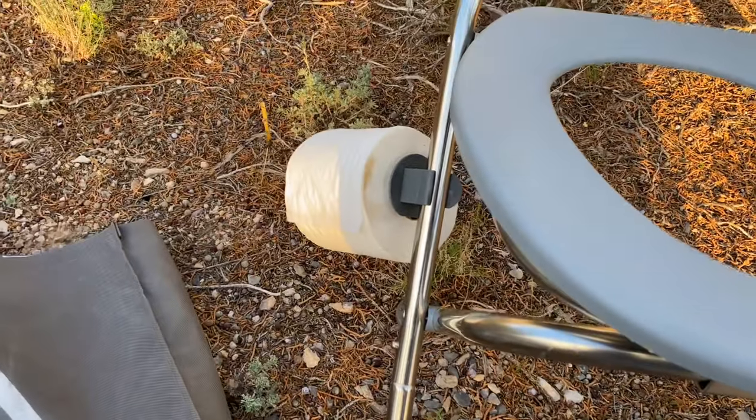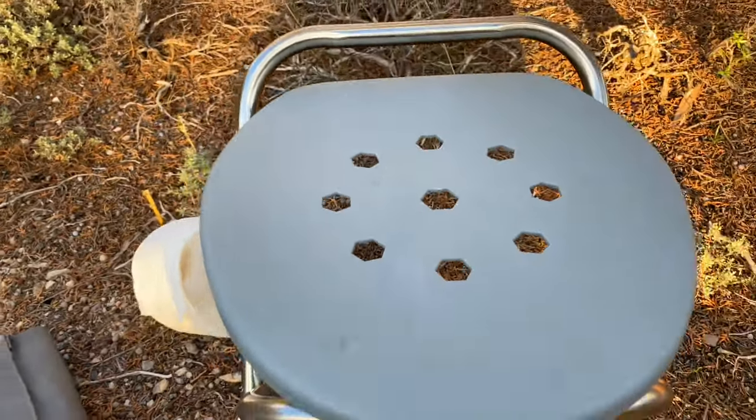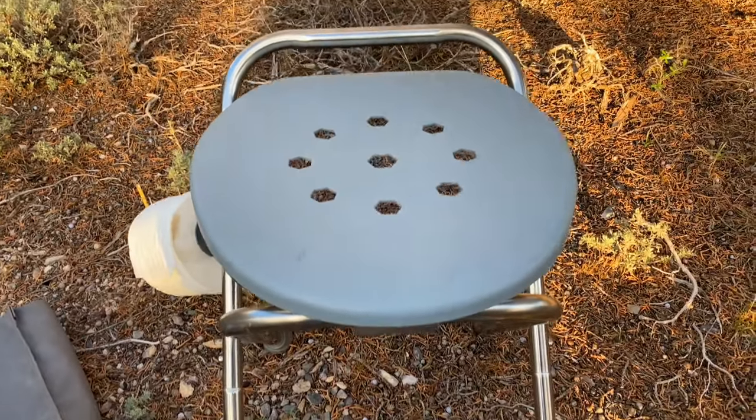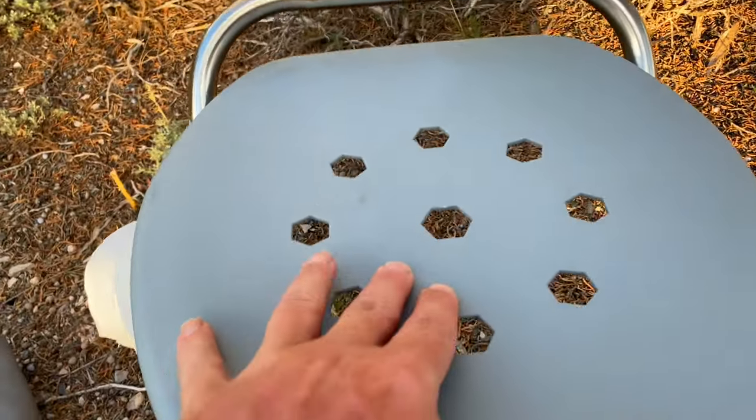The Blica camping toilet also comes with this lid that you can put over the seat, and that makes it like an extra chair for around the campfire. It's pretty sturdy.